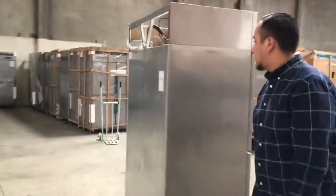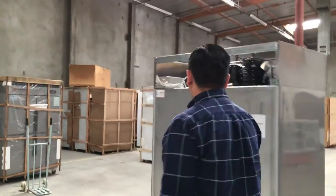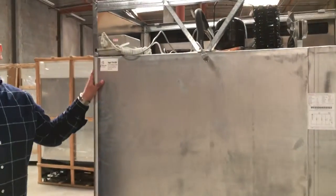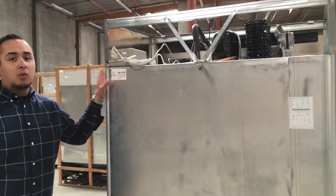You can see how it looks from the side — really, really nice stainless steel. The brand of this unit is called Yindu Kitchen Equipment.